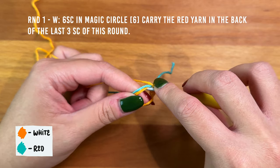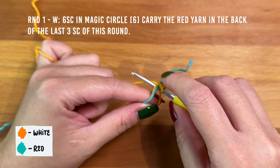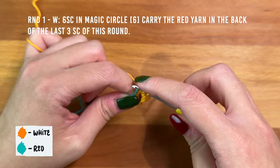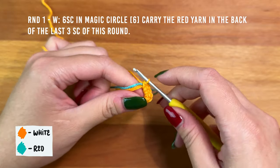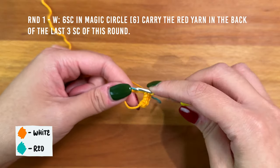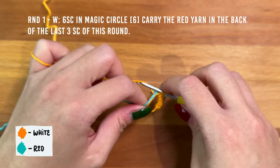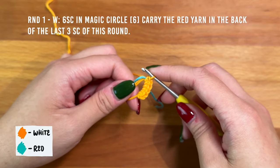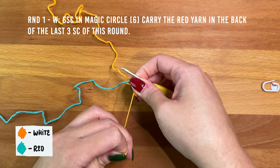Insert into the circle making sure your hook is going under the red yarn tail, yarn under to pull a loop up, then yarn over and pull through the two loops. That's five. Work one more single crochet — insert, yarn under to pull a loop up, yarn over, pull through. That's six. Pull on the tail from the magic circle to fully tighten the circle in the center.